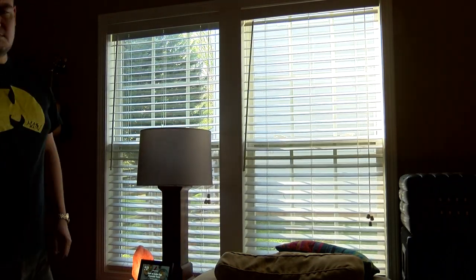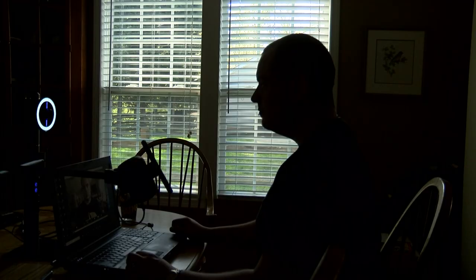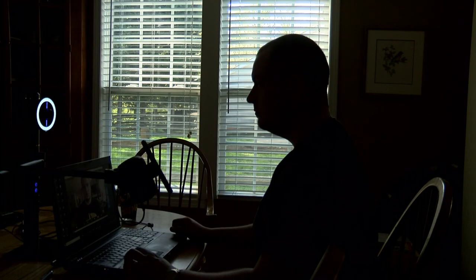But if you sit with your back to the window, you're going to look like a Lucchese underboss in witness protection. If you sit parallel to the window, you're only going to light half your face. In this shot, you can see half my face is brightly lit and the other half is dimly lit.